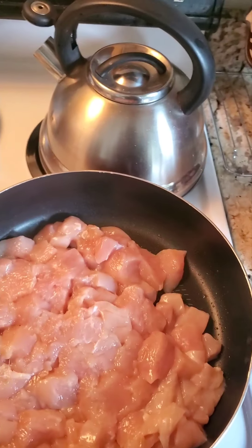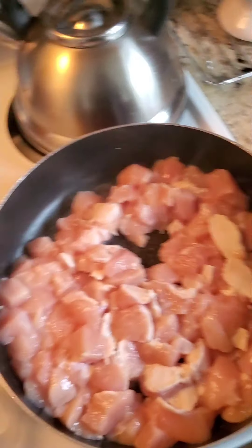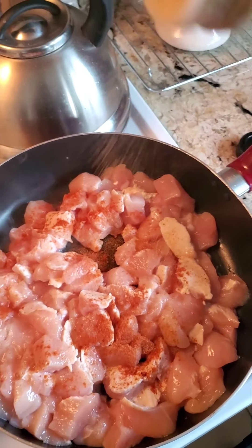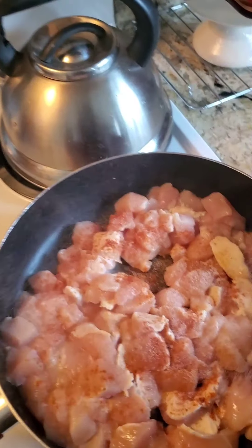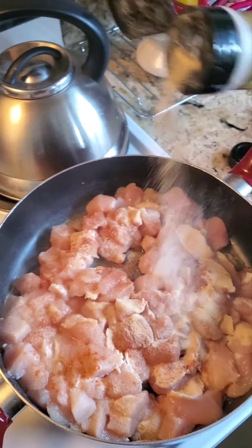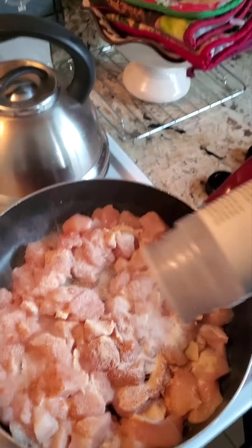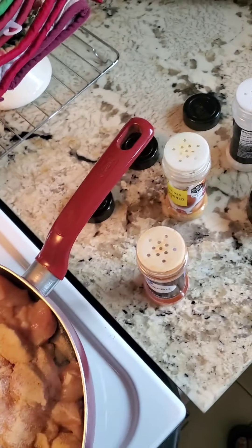Now we're over here, going to go ahead and season the chicken. A little paprika, a little seasoning salt, garlic salt, garlic powder, a little onion powder. Now if you season your chicken a different way, you can — that's all good. That's just how I'm doing it.